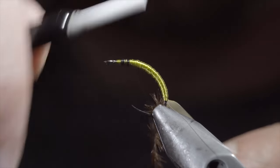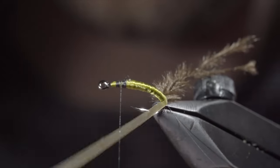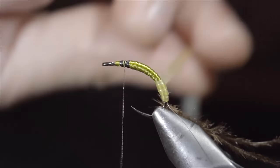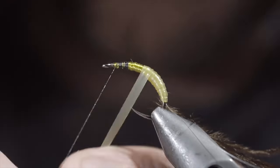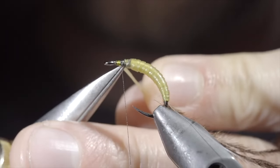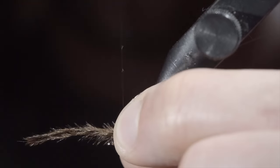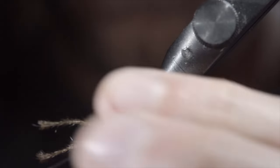Secure to your hook shank and snip the excess free. Next up, we'll grab our latex and begin to wrap this in closed touching spirals, slightly overlapping the previous wrap. This will help build a transition towards our thread as well as give the fly a unique segmented look. Once we reach our thread, we'll secure by taking thread wraps both in front as well as behind the material, and snipping the excess free. Wrap back on the latex slightly. Grabbing your ostrich hurl and lightly securing it to the head of the fly. We're only using this step to help hold it in place while we grab our monofilament wire to further secure it and add some durability.